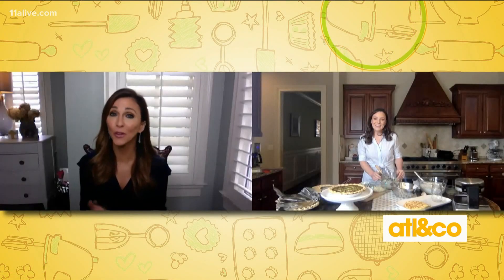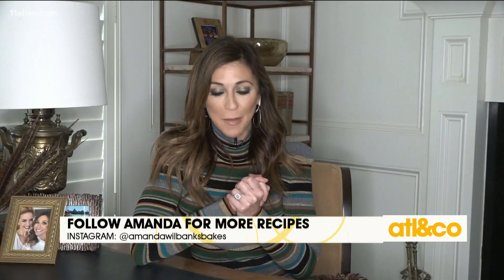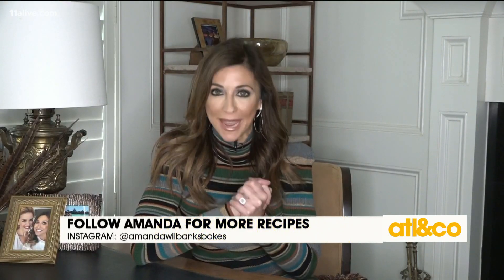Thank you so much for your time and your expertise. We so appreciate it. Thank you for having me and letting me share my pie tips. Make sure you follow her on Instagram at Amanda Wilbanks Bakes.